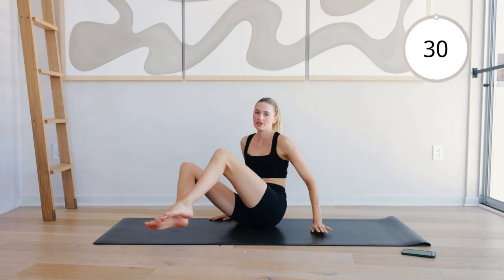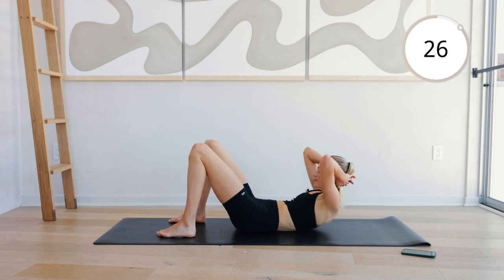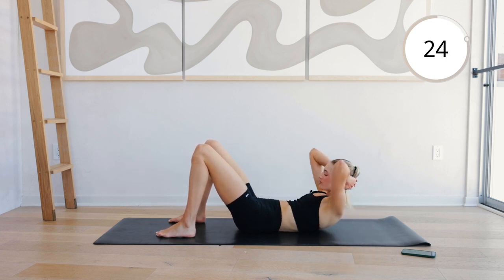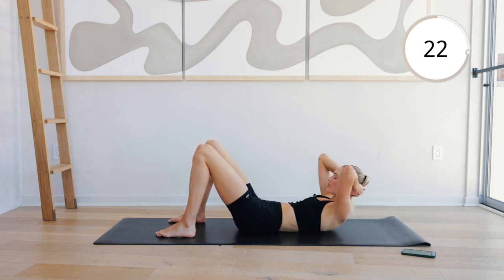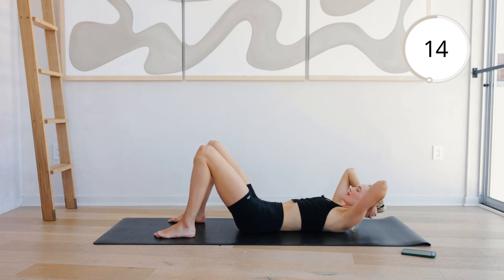Okay, come back on your back. Coming into those sit-ups. Round two, here we go. You're already halfway, you can do it. Push yourself through. Keep breathing.